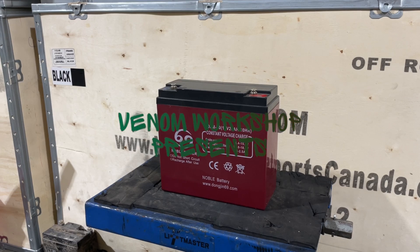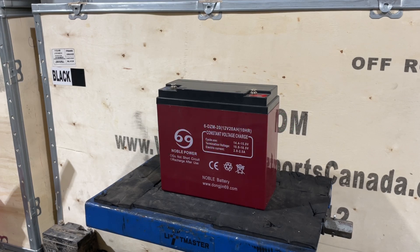Welcome back to the Venom Workshop. Today I'm going to show you how to test a battery cell from one of our 2,000 watt e-bikes. It works with all of our electric scooters or all of our electric ATVs. I'm going to show you real quick how to test.